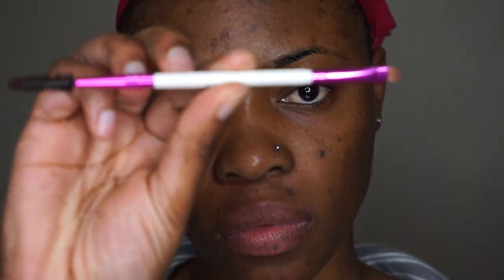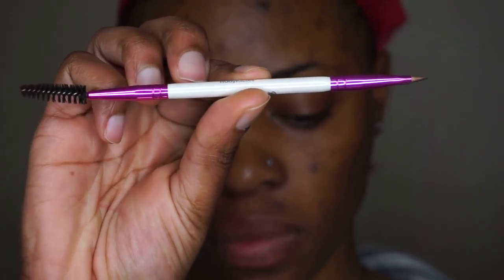Hey guys, welcome back to my channel. Slimzy here, and today I'm going to be doing an eyebrow tutorial for you guys. So yeah, if you want to know how to get your eyebrows on fleek, this is the video for you.